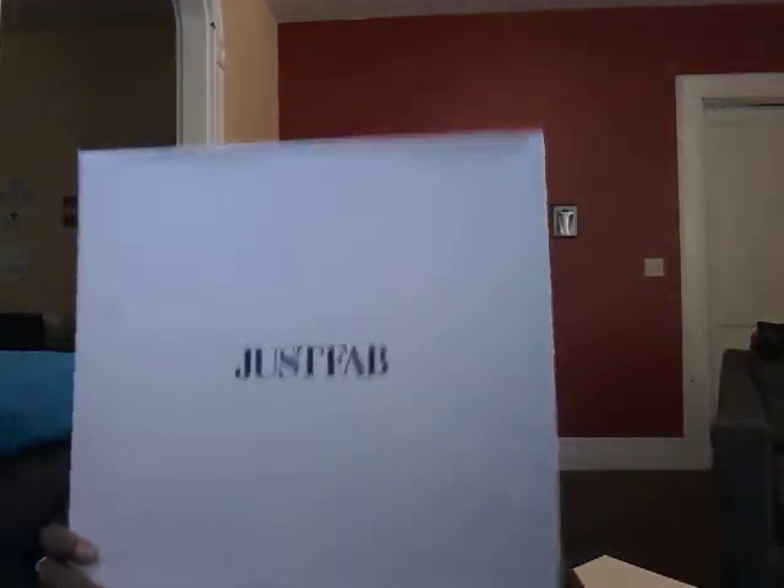My next JustFab find is brand new — I've never even worn these yet. They are a beautiful burgundy pair. My next video I'm going to be showing you different leather jackets that I have, so you'll see the leather jackets that I got to pair with my beautiful boots. Make sure you hit that notification bell so you can see all the videos that I have coming up, because I got some bangers coming up — very, very beautiful and amazing videos.